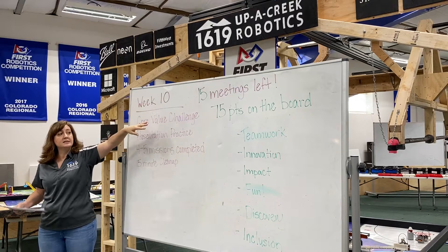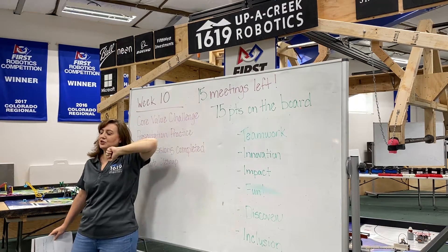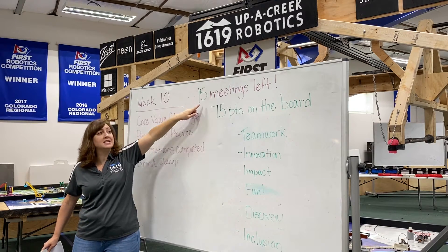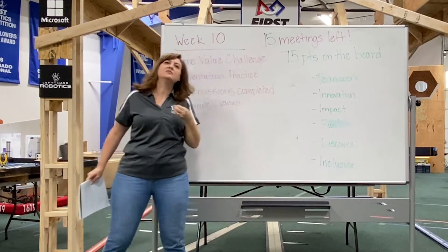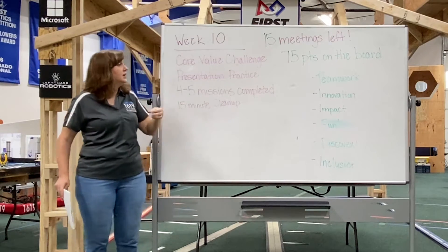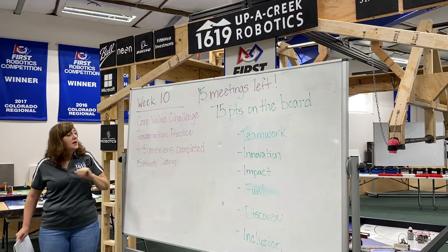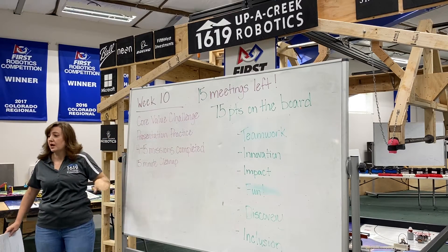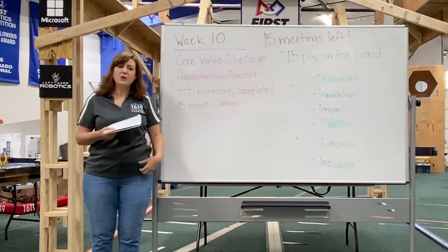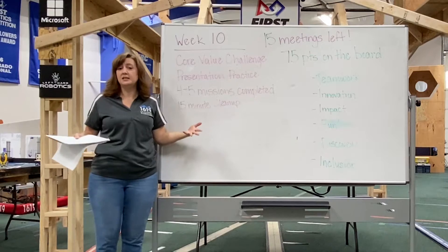I always have what week it is on the board. By about week eight or nine, I like to start giving them a countdown — a deadline of how many meetings they have left. That gives them a little extra 'oh my goodness, it's time to actually pay attention.' I also put the goals up for each meeting so the kids know where we're going, what we're doing, and what they need to focus on.